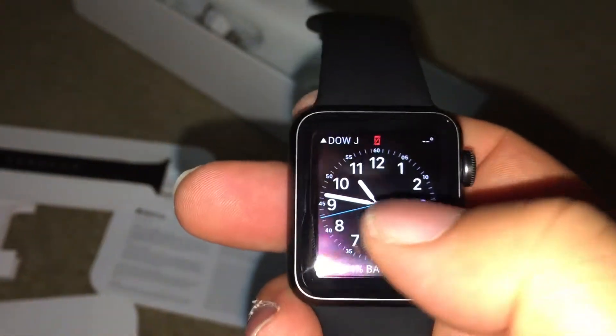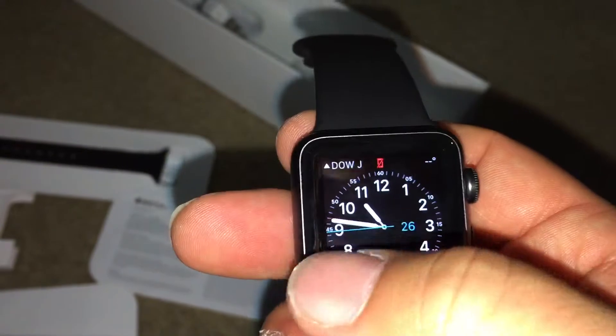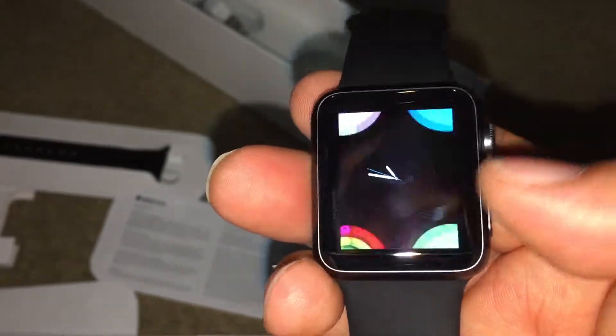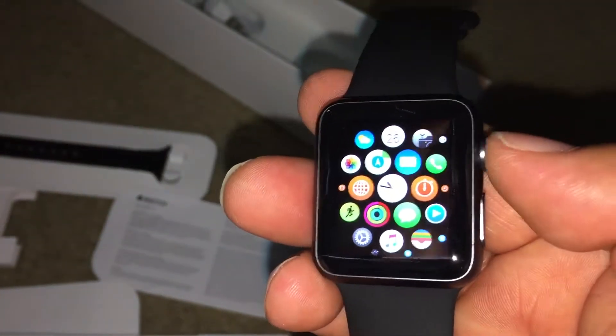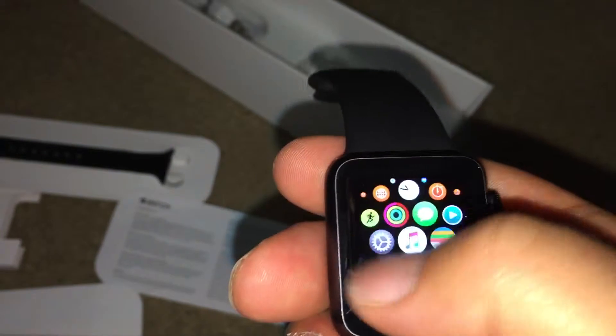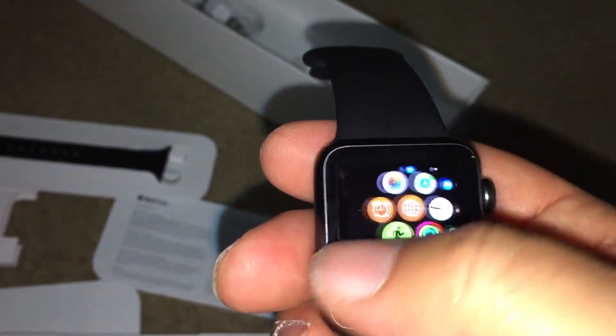There's a passcode — hold on. Okay, now that's how it looks. If you click the middle button right here, it takes you to the home menu. It's touch sensitive — a little bit laggy but it's okay.